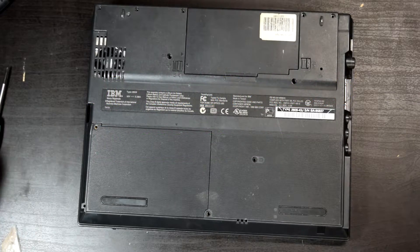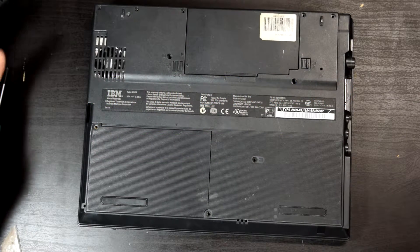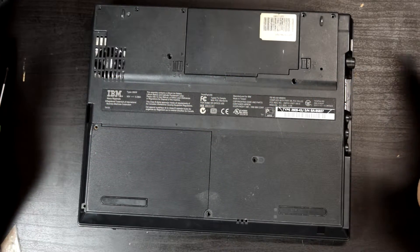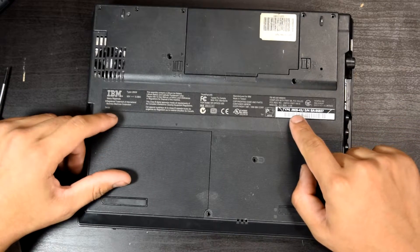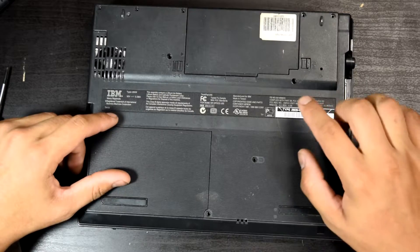Welcome back everybody. This is the third part of my video. This is the ThinkPad 240 made in 1999 by IBM. This is type 2609-43J.